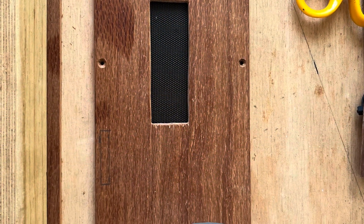This is the back panel — you can see the grille I've inserted in the top.